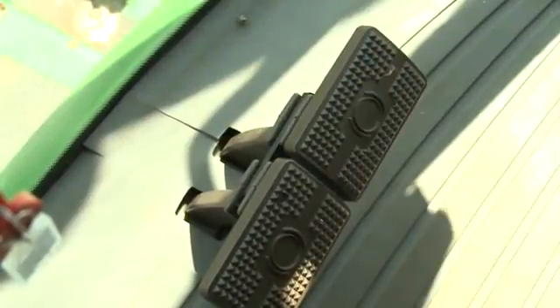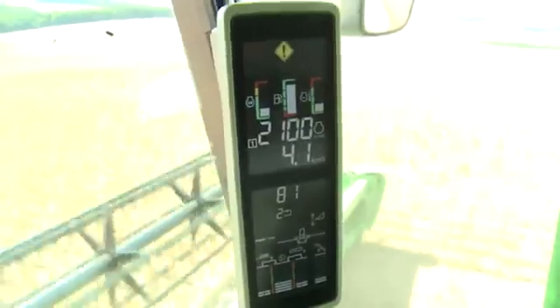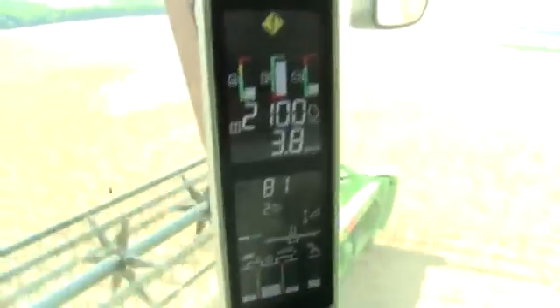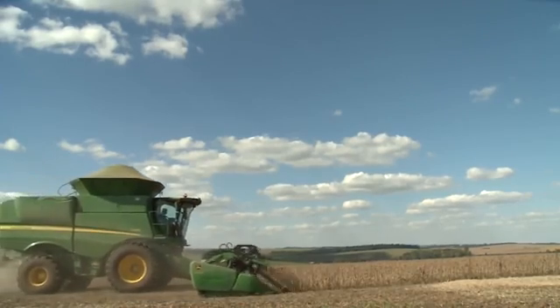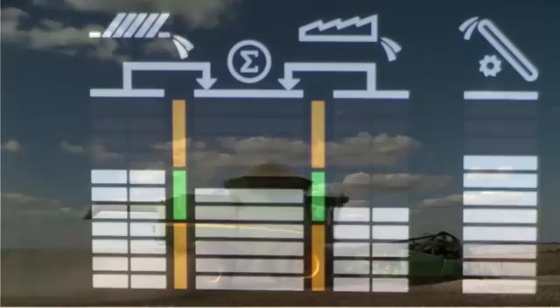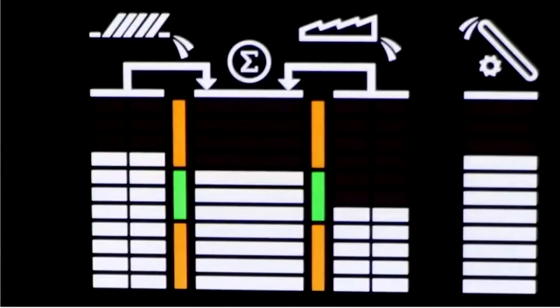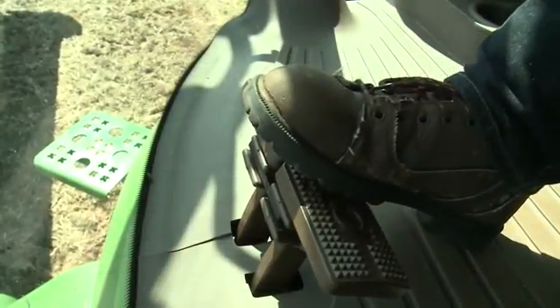Be sure to lock the brake pedals together and wear seat belts at all times. Closely monitor engine speed on the corner post display. Run the machine at the desired crop settings and throughput levels for at least 20 seconds, or until the VisionTrak monitor has stabilized.